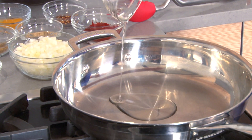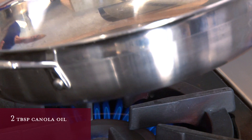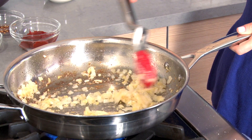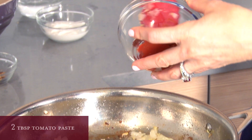Heat a skillet over medium-high heat and add the oil. When it starts to get hot, add the onion, garlic and ginger and cook it for about four minutes or until the onion is golden brown. Add tomato paste.